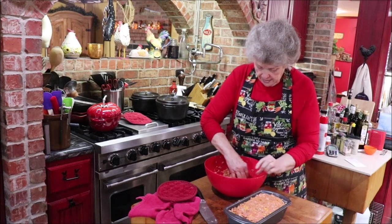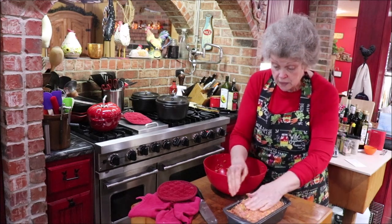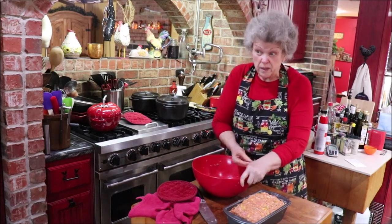Okay, got it all poked in there. I like those holes in the bottom because you don't have to really worry about it throwing grease all over the oven if it gets too much up at the top.